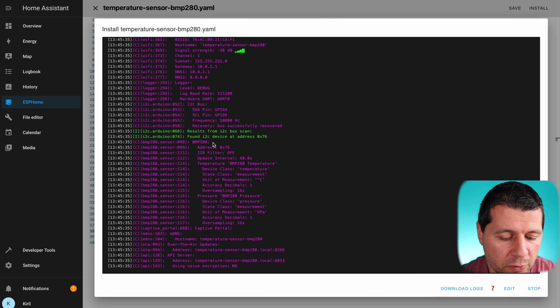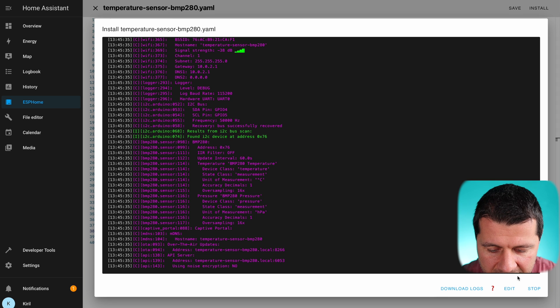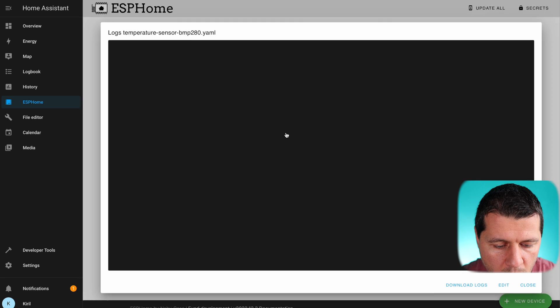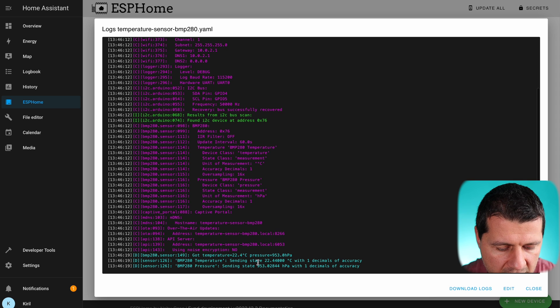The installation of ESPHome on the D1 Mini is now complete and I'm ready to test. I'll click the stop button and close this window. As you can see, my device 'temperature sensor BMP 280' is online. I can see the logs wirelessly, and here are the readings — the state of the temperature sensor is 22.44 degrees and this is the atmospheric pressure. It is working.